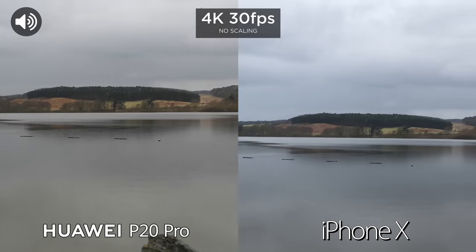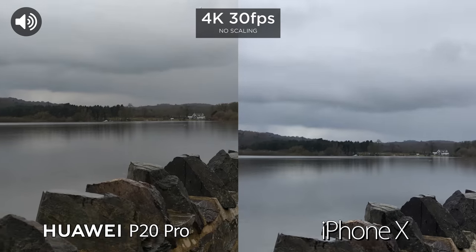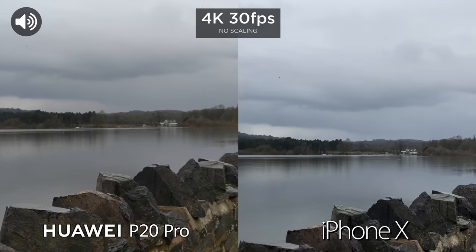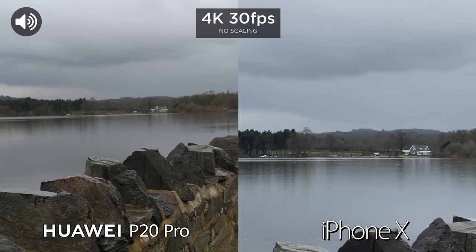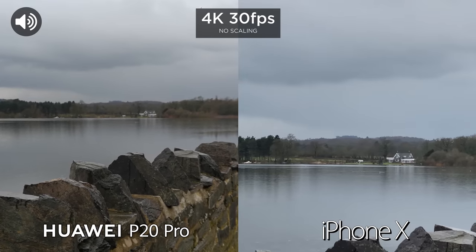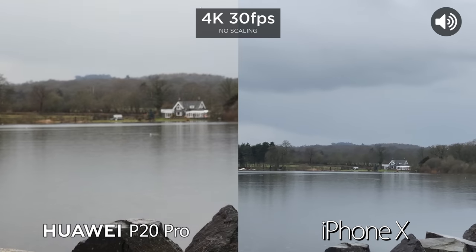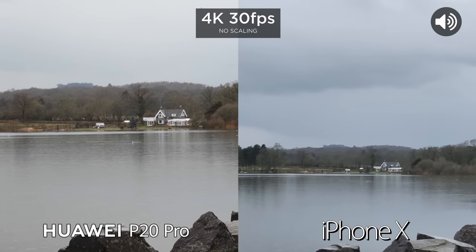We've now moved to a slightly different location to test out the 4K video again. I did say earlier that we do not have optical zoom on the P20 Pro when filming video, but we can pinch to zoom.